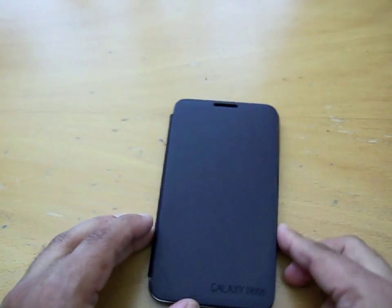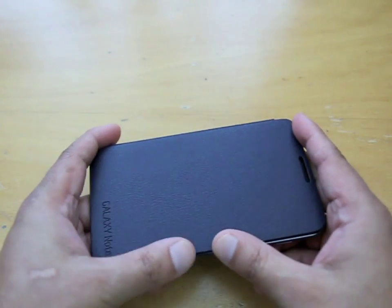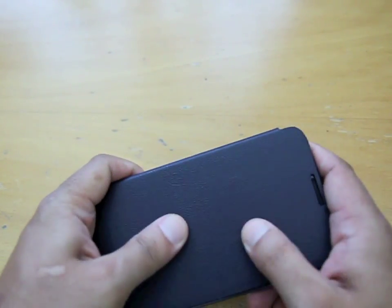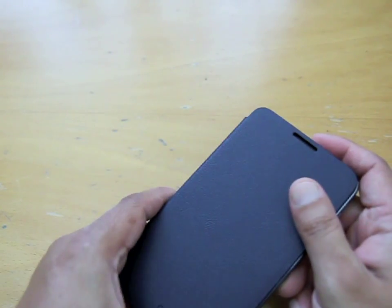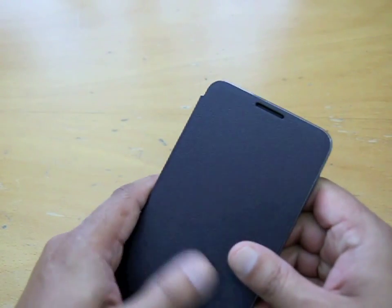I think it'd be quite good to put into your pocket. I put this into my back pocket — feels very good — and my front pocket too. It fits into your pockets quite nicely and just gives it a bit more protection, so it should avoid anything smacking onto it or any screen scratches.